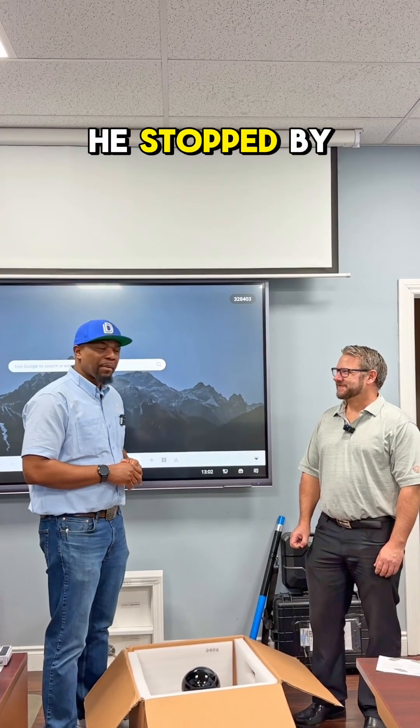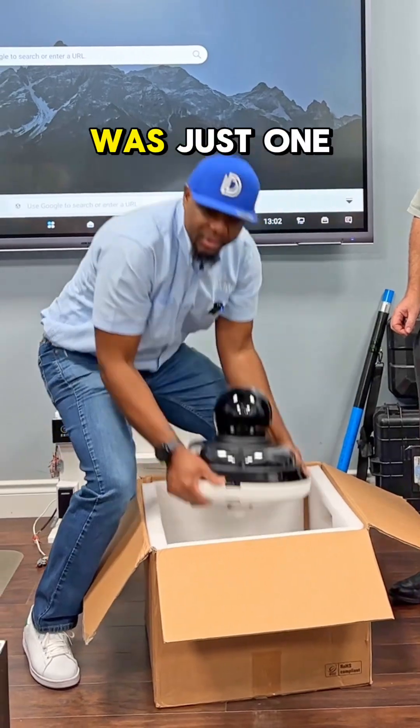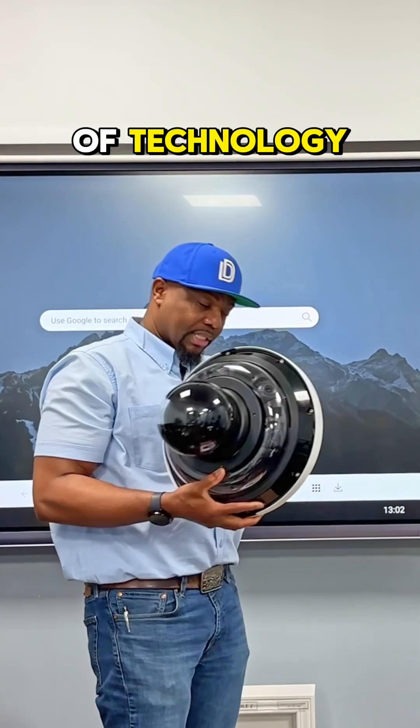Hey folks, it's Roland and I'm here with Kevin from Hanwha. He surprised us — he stopped by to show us something cool, and I can't believe what he brought. I thought it was just one of that, but this is what he brought: an amazing piece of technology.